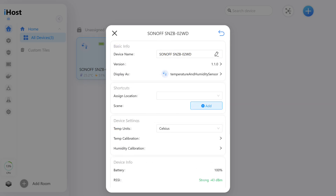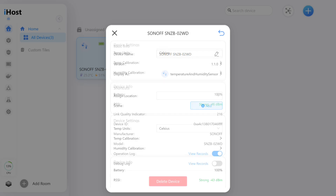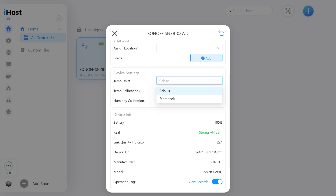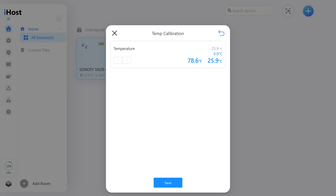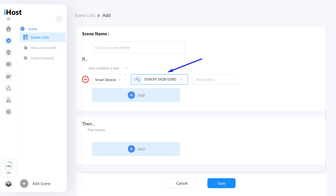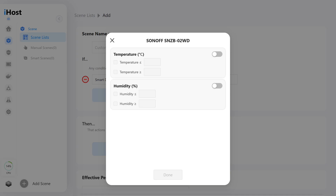The general settings menu has some options matching what we saw in the eWeLink app, such as switching the temperature scale between Celsius and Fahrenheit, and the ability to apply calibration adjustments for both temperature and humidity. In automations, the sensor can only be used in the 'If' triggers section, with threshold values using greater than or equal to, and less than or equal to conditions for temperature and humidity.